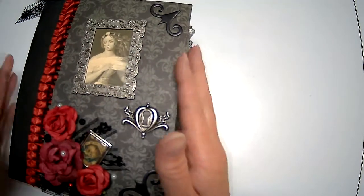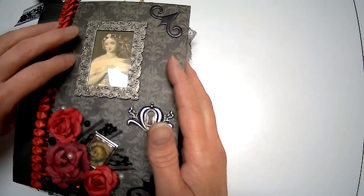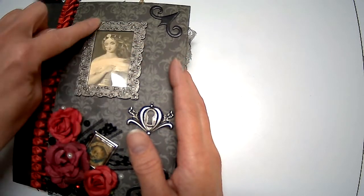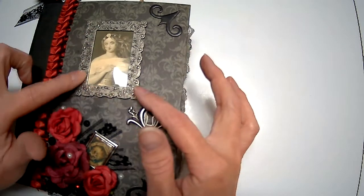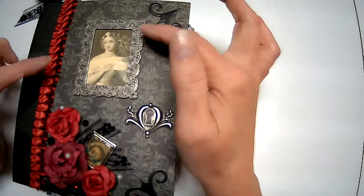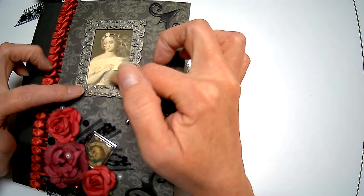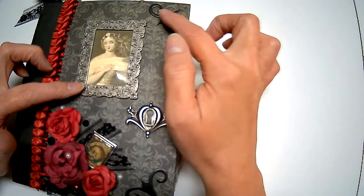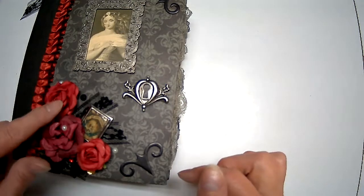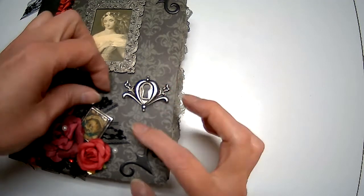For the cover I used this really pretty patterned paper — it's the same on the front and back — with a black spine. I had this trim for a long time and thought it would be perfect. I had to keep compensating it from Harley; she kept stealing it. I had this frame that I've had forever from my early scrapbooking days. This is an image from the Graphics Fairy's Vampires Lair collection. I put thicker stickers on each corner — a little lock. I remembered I had these red paper roses, so I grabbed some and added a little lace for dimension.